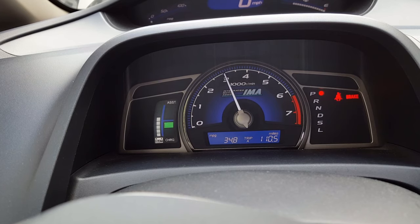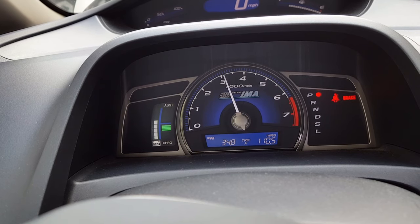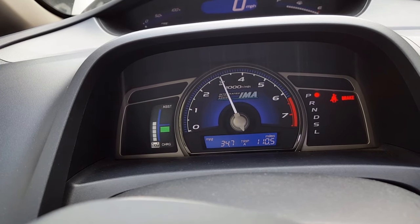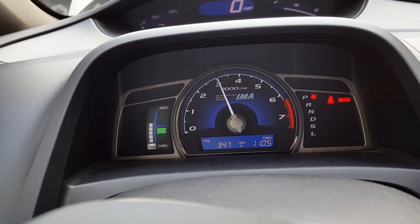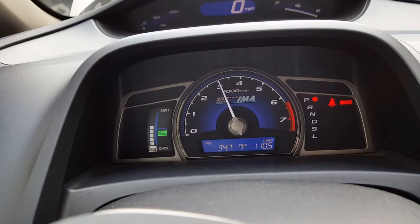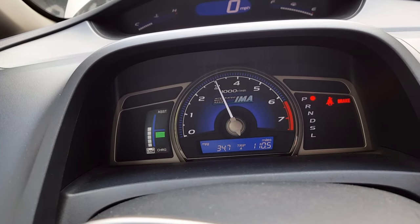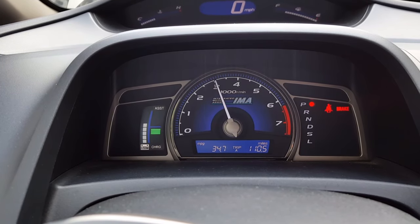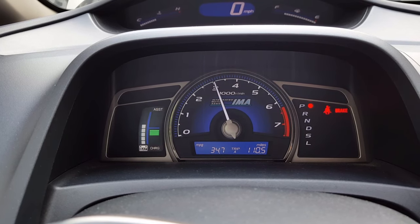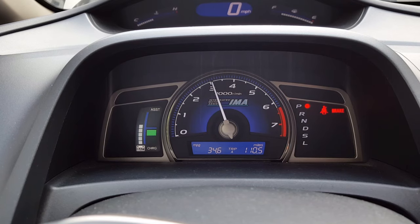My feet are getting tired holding at 3,000 — that's the problem. I've been doing this for three minutes now. Actually, I'm supposed to wait until the coolant goes to temperature. My foot is really tired holding at that position. This should show some sort of indicator that this thing is working, but I'm gonna assume it is. I have everything turned off so there's no other load.